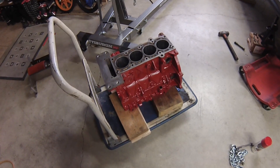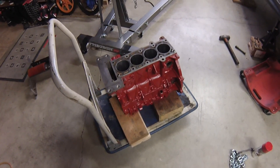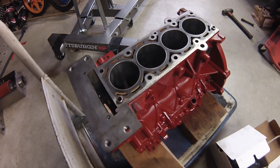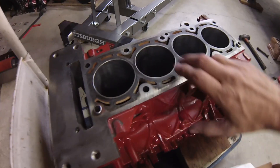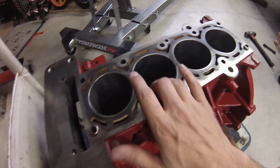And so now we have a bored and honed block here, and we can start putting it together. Because this is a used block, Jen sent up half-millimeter oversized pistons and recommended I get the block bored just so we don't have any clearance or spec issues running this thing on the track. So we've got a real nice crosshatch pattern going. It looks really great.